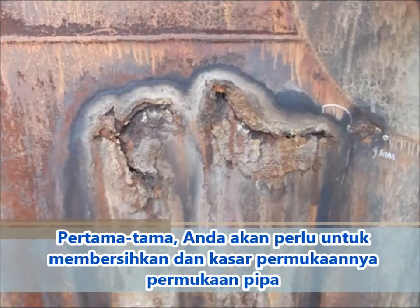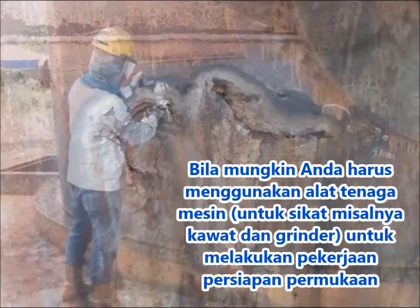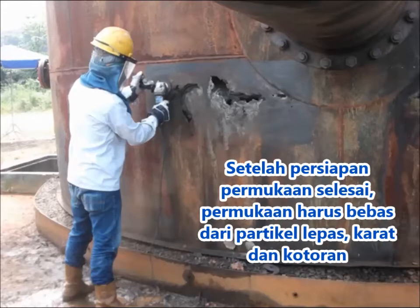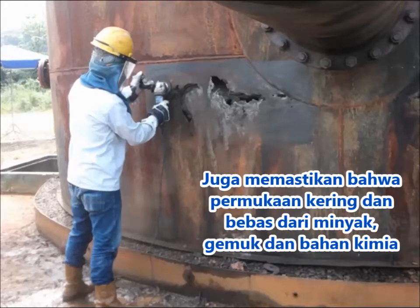First of all, you will need to clean and roughen the surface. Whenever possible, you should use a mechanical power tool, for example, a wire brush and grinder to perform surface preparation works. After surface preparation is completed, the surface should be free of loose particles, rust and debris. Also ensure that the surface is dry and free of oil, grease and chemicals.